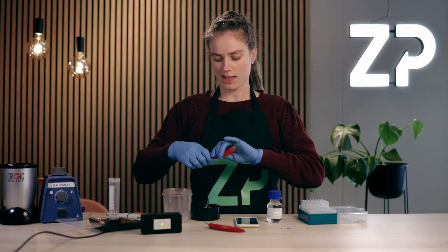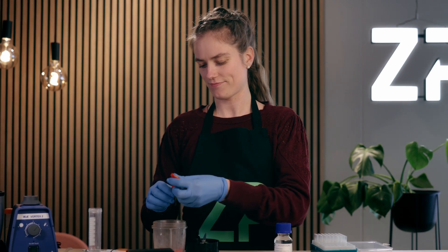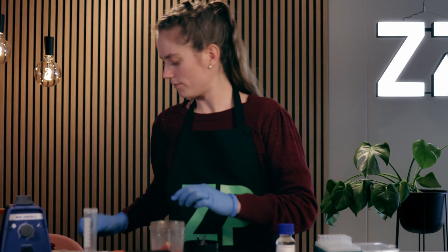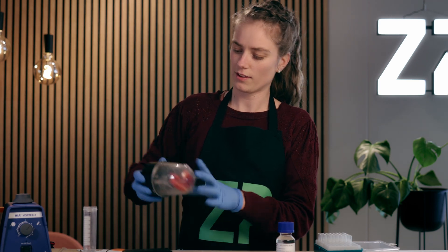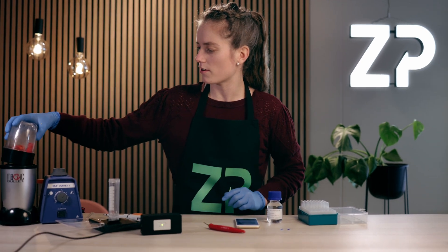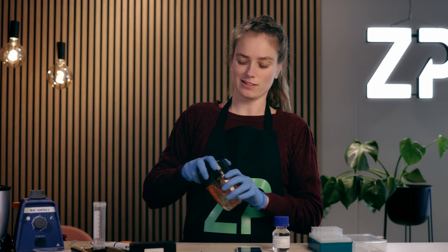I'll divide the pieces like this, put them in, and then use it for a couple of minutes. The smaller the pieces, the better it is.